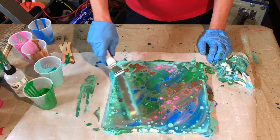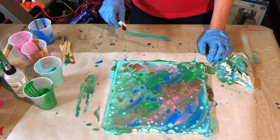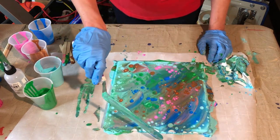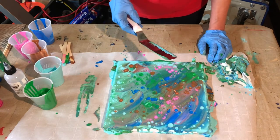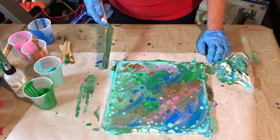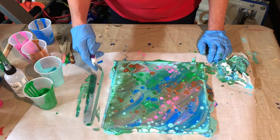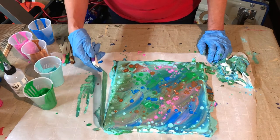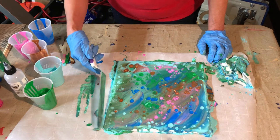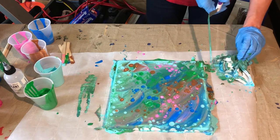You're going to continue to go back and forth, keep swiping over it until you also want all the paint to run over the edge. Over here it's completely covered all the way around. This is kind of fun — if you like to ice cakes, which I'm terrible at. I wish I could make cakes and ice them and make them look pretty, but I can't even do cupcakes worth a flip.